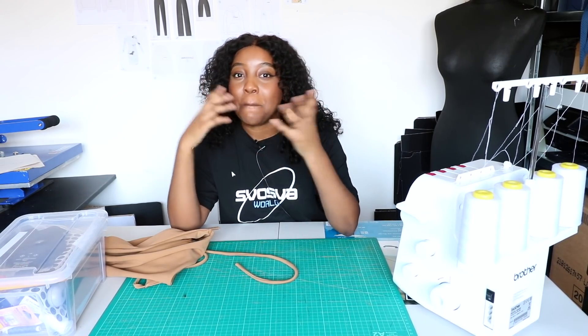Aside from looking fantastic in this bodysuit, this is also a great way to start accumulating a bit of money for your business — sewing your own handmade pieces, selling them online, and building up a bit of capital for you to then invest in a manufacturer to start manufacturing for your business.